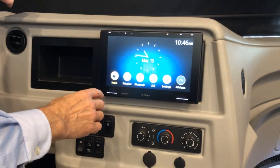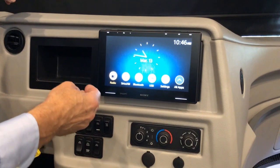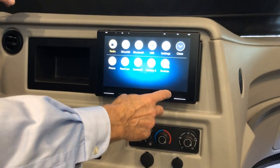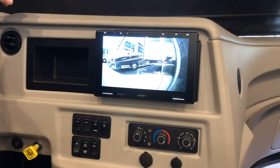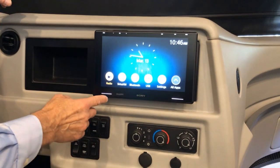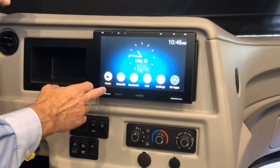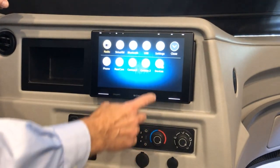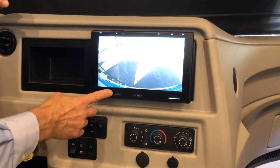You've got your volume setting and can scroll back or forth. The screen gives you the time and settings. To view camera angles, press the apps button and you can view your cameras from there.